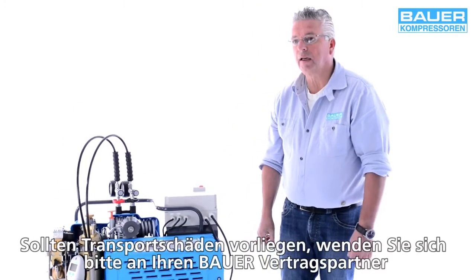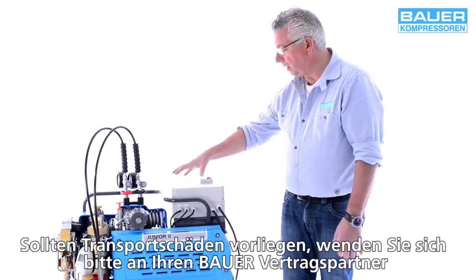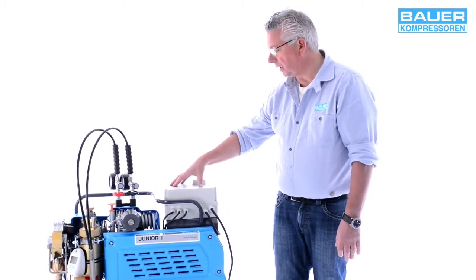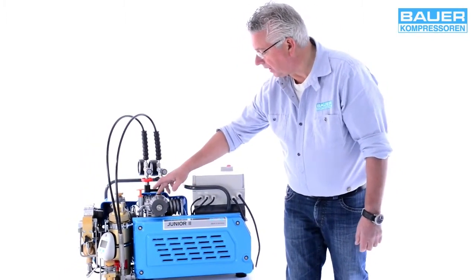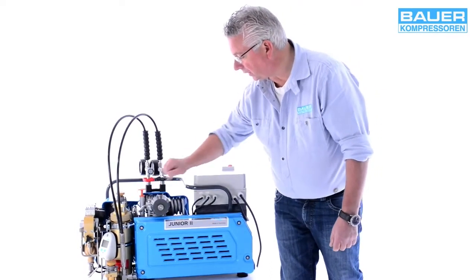Ich erkläre Ihnen jetzt die Hauptkomponenten des Junior 2. Als erste Hauptkomponente haben wir den Antriebsmotor in Form eines 230-Volt-Wechselstrommotors. Dann den eigentlichen dreistufigen Verdichter mit der ersten Stufe in der Mitte, Ansaugfilter, zweite Stufe und dritte Stufe.